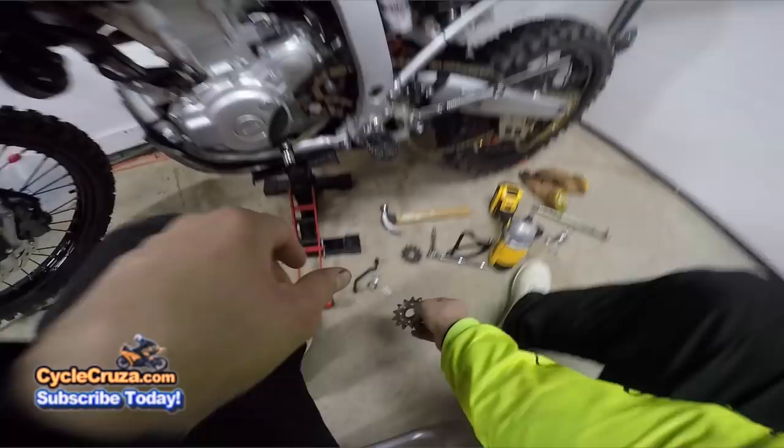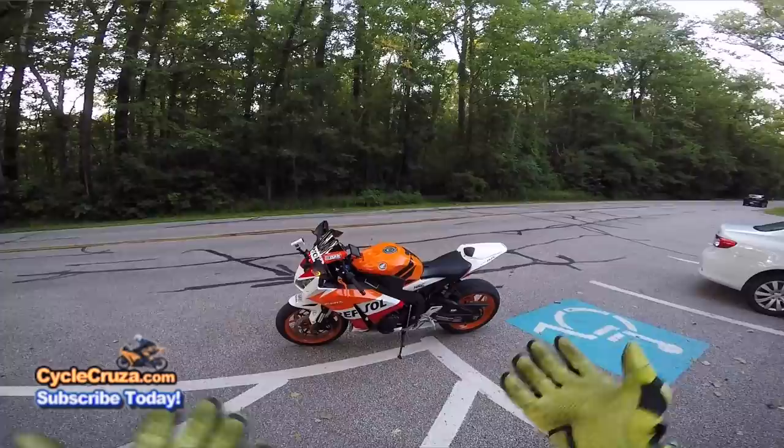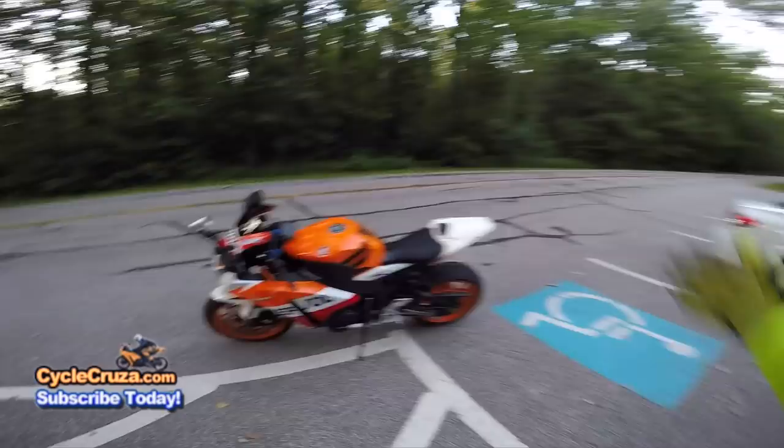What's awesome about having two other bikes is I have a backup. One bike goes down, I can jump on another one and have some fun — the day is not ruined. Oh yeah baby, the power feels good!